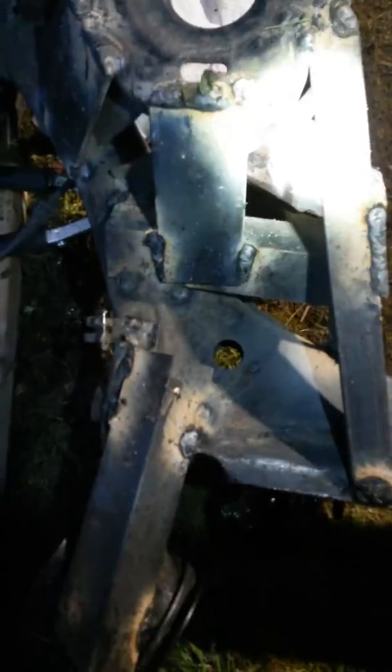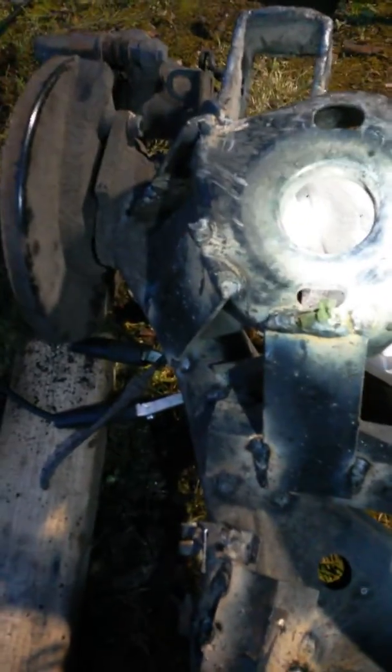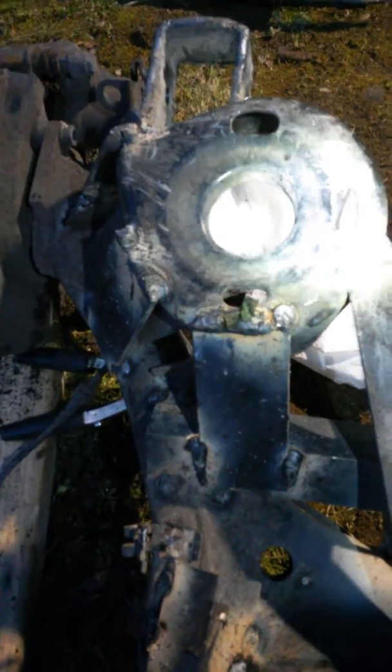This is on the MK4 TDI rear end. You've probably noticed a lot of them have camber issues, so I've reinforced mine.